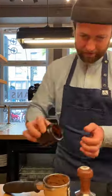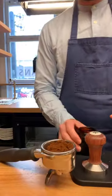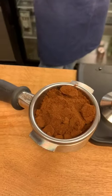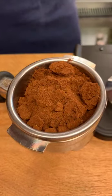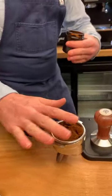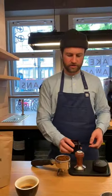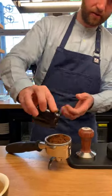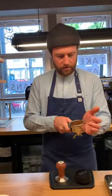This looks a little bit very, very fine, but that's because if you're using something like the Mythos, there is also what we call a clump crusher — the grounds are pushed through a device which breaks up clumps. So obviously with the Comandante, we don't have that, so it looks a little bit clumpier. All the more reason to make sure you're carefully distributing by hand.